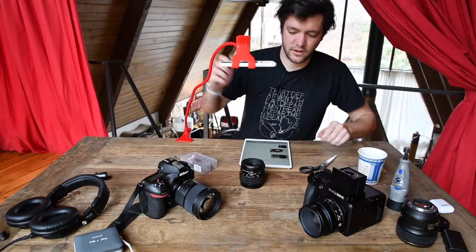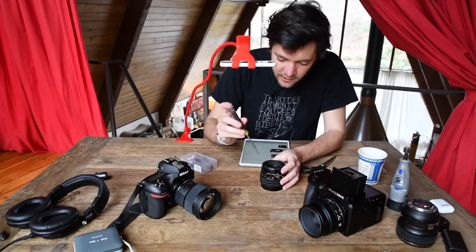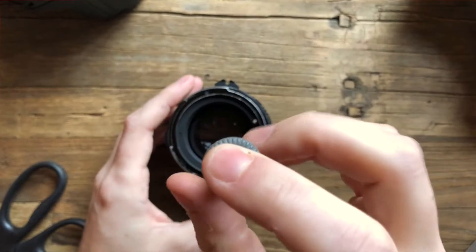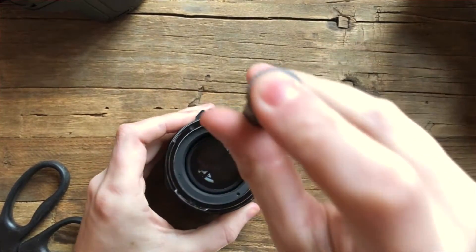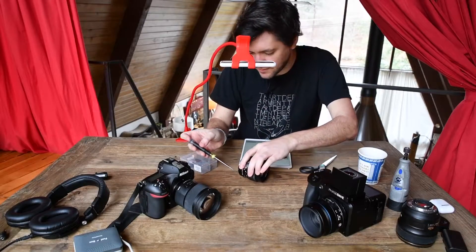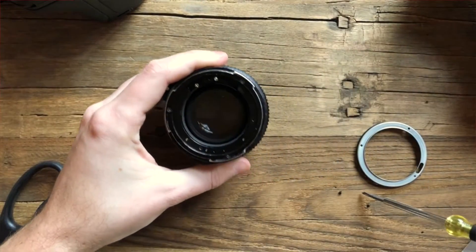I have a hard drive screwdriver here and hopefully it's small enough to actually fit this sucker. Perfect — that's one. I'm just now realizing a wooden desk like this is probably not the best thing. I need to get one of those magnetic mats to collect all the screws so they don't go rolling around and get lost. There it is.